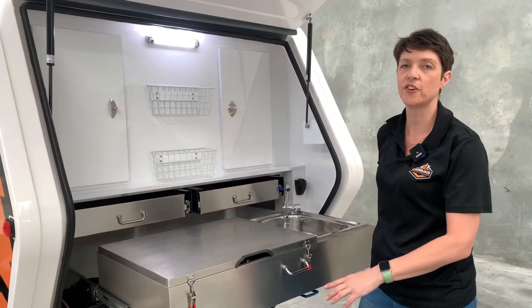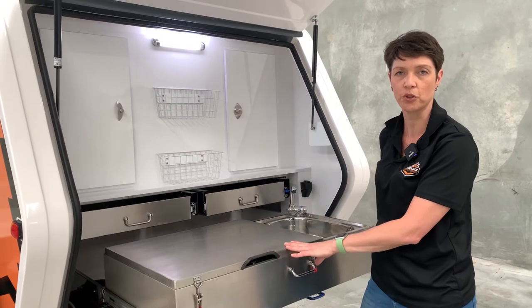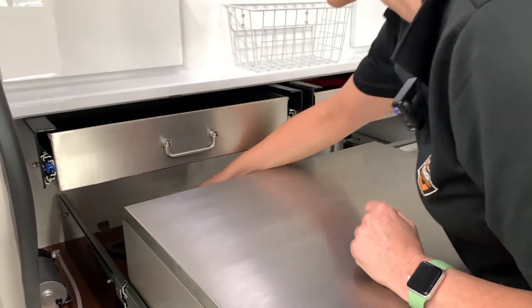Let's run through where the gas hose is and how to connect the gas hose to the gas bottle to run the cooktop. Behind the cooktop is the gas hose — it's a barbecue hose that connects to your gas bottle.